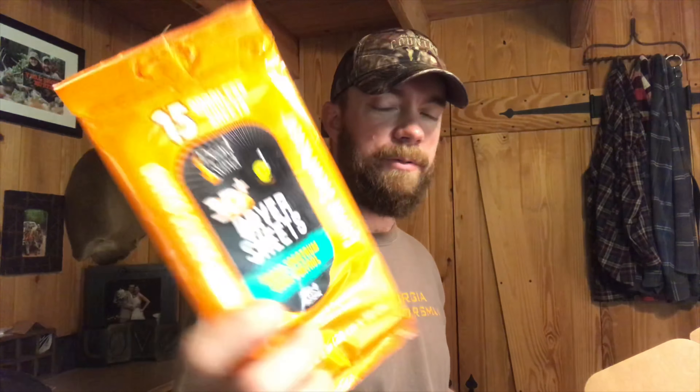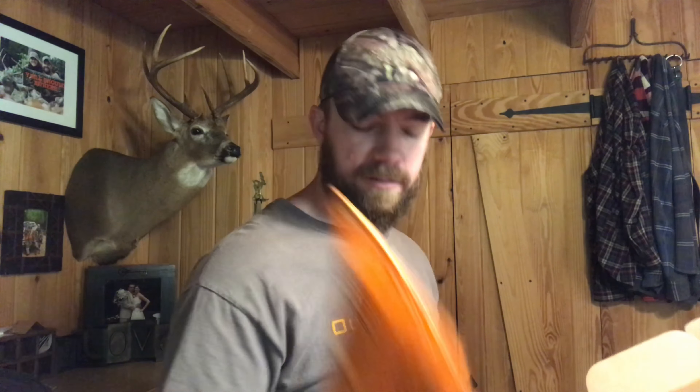Some Dead Downwind single-use laundry detergent — I'll be using that because my camo currently smells like sweat from turkey season. Also some Dead Downwind dryer sheets, also pretty good to have.